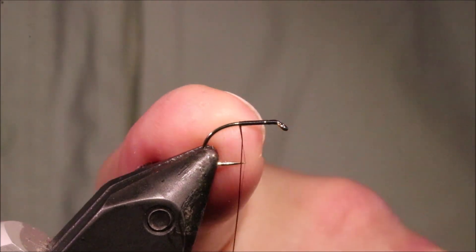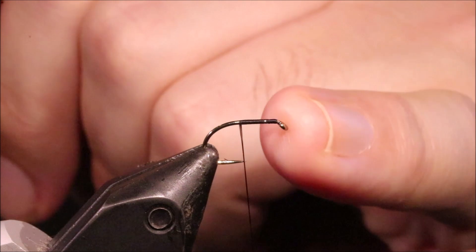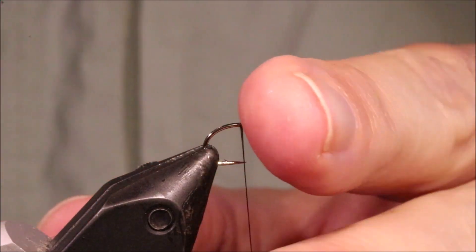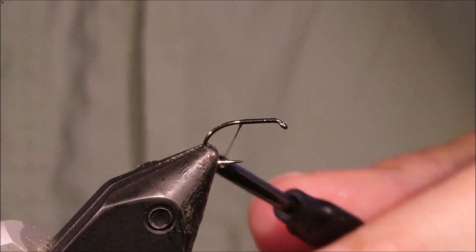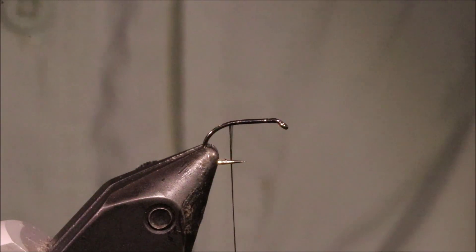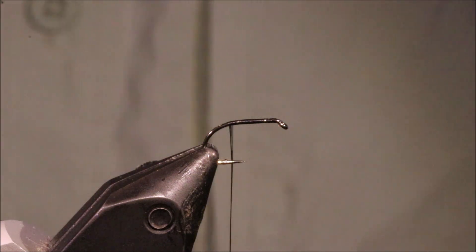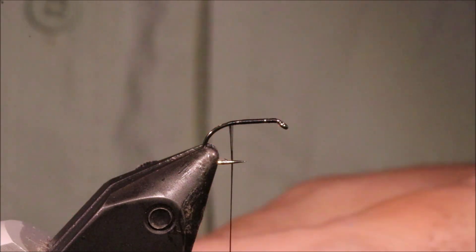So I've got my hook and my vise — it's a size 12, a wee 160 Camazan. It ties in sizes 10 to 14 really. You can use a Fulling Mill short shank special if you don't have the Camazans where you live. And I've run on some black uni thread in 8-0.